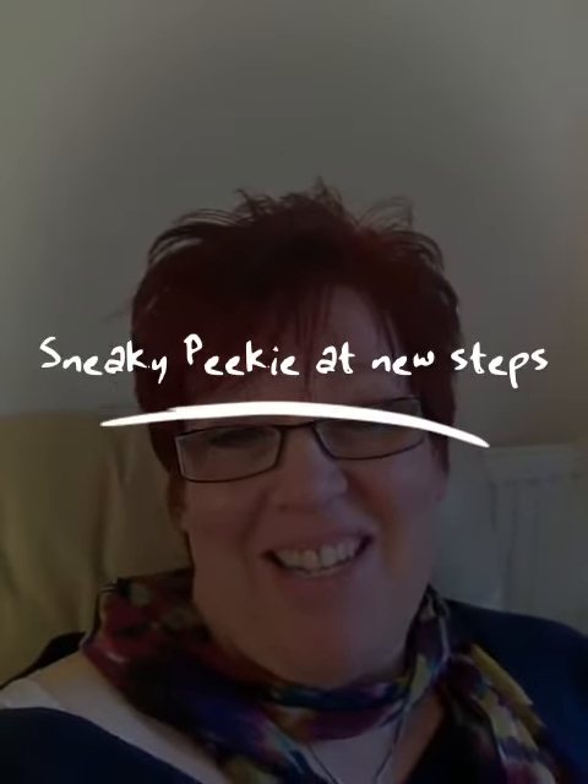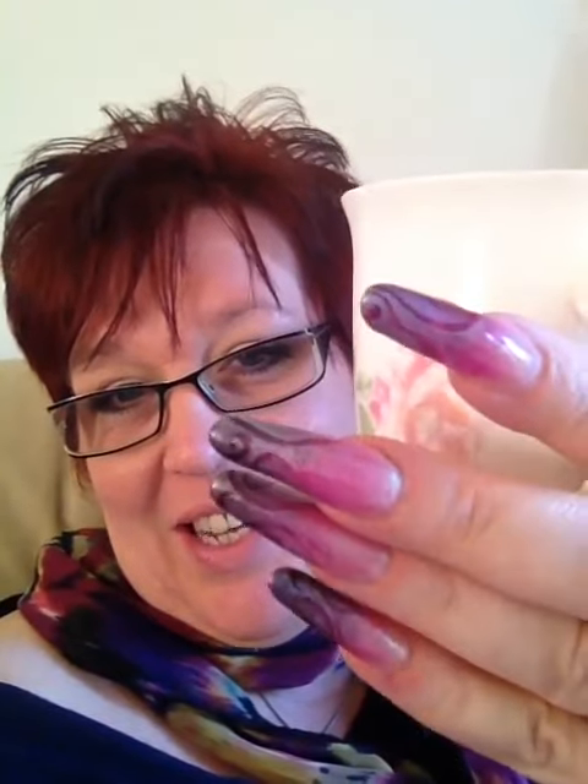Right, so filming has been done. I'm sat here with a cup of tea. Look at the nerves — little sneak peek. This is one of the step-by-steps that we've done. I hope you like them. That's using the new Chameleon Collection. Let me show you.